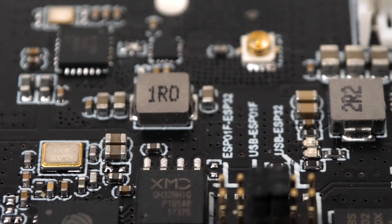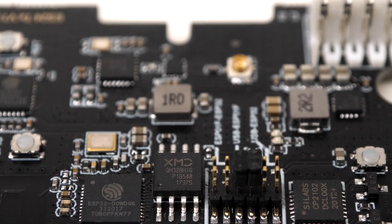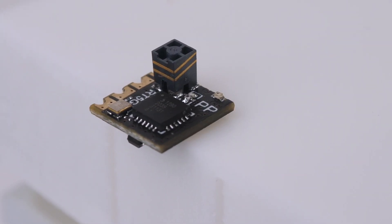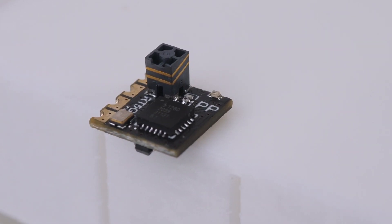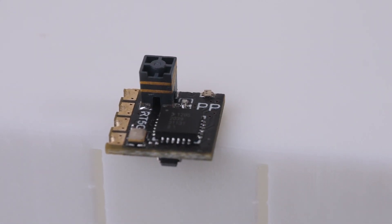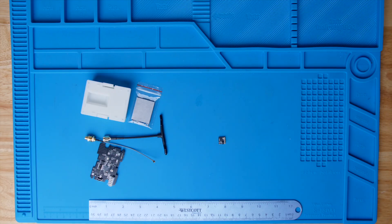So that was some of the ExpressLRS gear — I didn't show everything. There are a couple of other receivers you can get, including one where you can upgrade the firmware over Wi-Fi, but I was really interested in testing this PPRX one because it's just so small. All of this gear has been the 2.4 gigahertz version of ExpressLRS. There's actually also a 900 megahertz version, so we're going to go ahead and take a look at that stuff too.